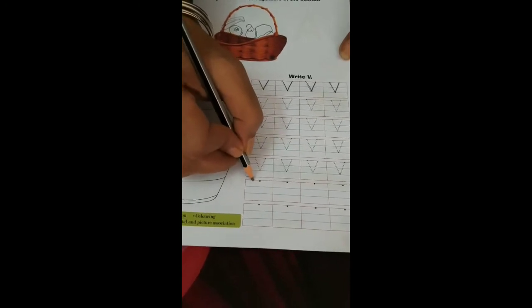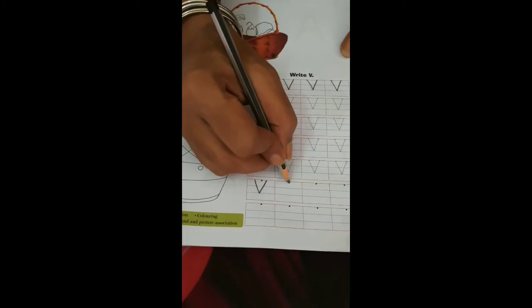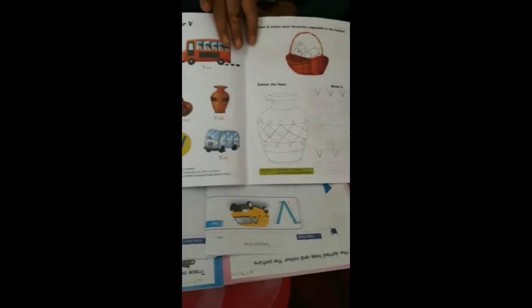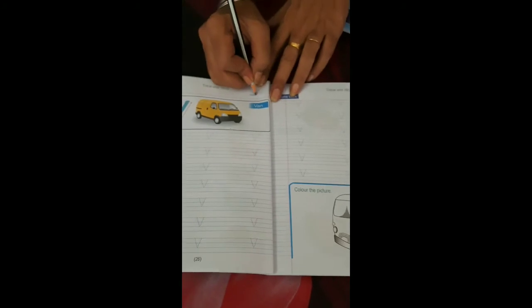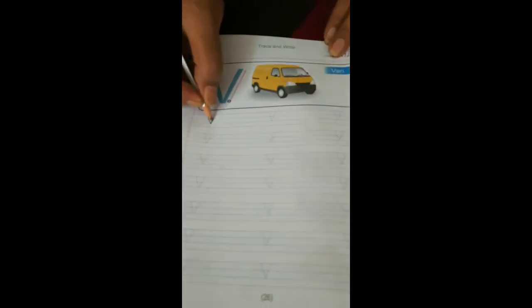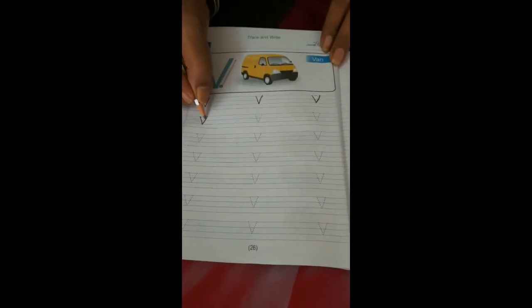Start from here — down slant till the baseline, then come to the top to the capital line. If you want to start from the dot, you can. Complete this V in the book and send it to me. In your writing skill book, also write 'were' and 'when,' and color the picture. Write today's date. Take the help of your mama or papa and trace V — down slant, up slant — only two strokes. Complete the tracing of V and send it to me. Complete the slanting lines on these two pages, then send to me.